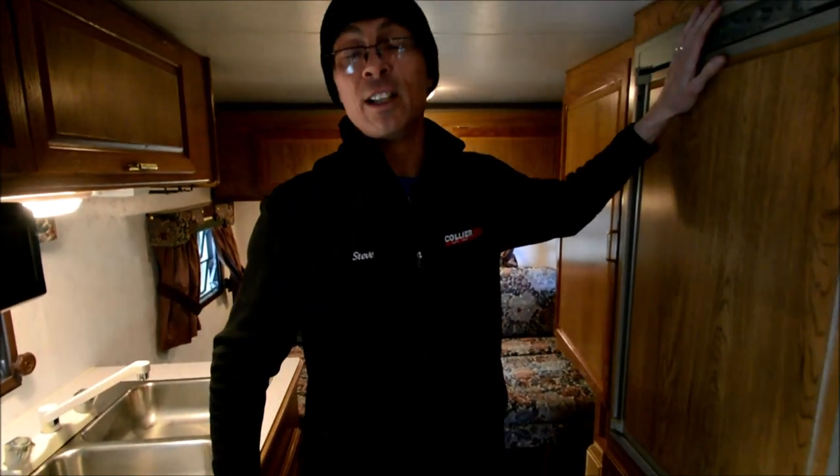I'm Steve with I-94 RV. You can reach me at 847-302-8169. Thanks for watching.